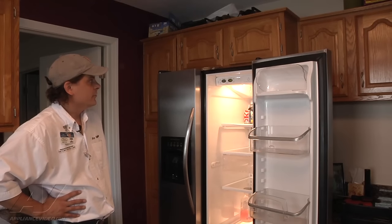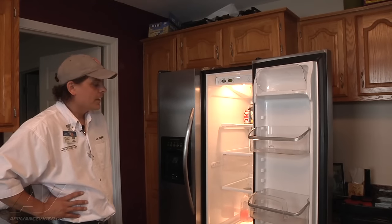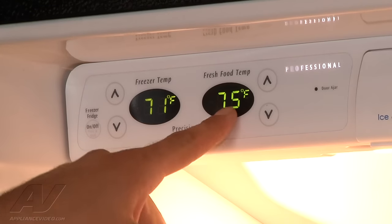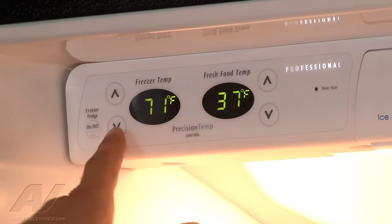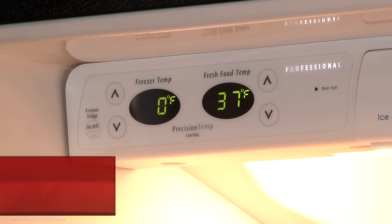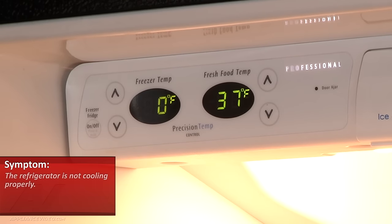Today what we're looking at is a Frigidaire refrigerator. As you can probably see from the displays up here, the freezer's at 71 and your fresh food is at 75. They're both set to be at zero and 37 respectively for the temperatures. So it is not cooling at all.